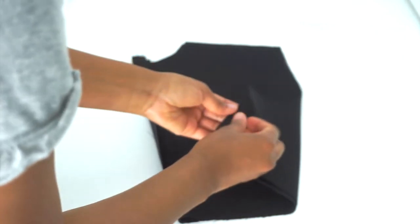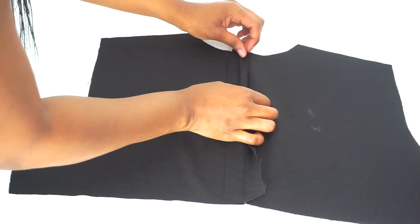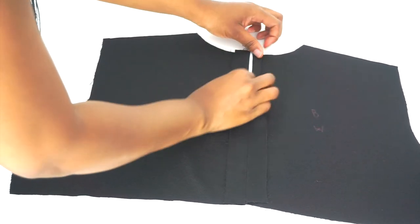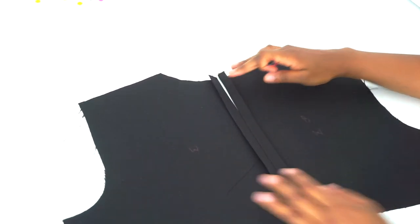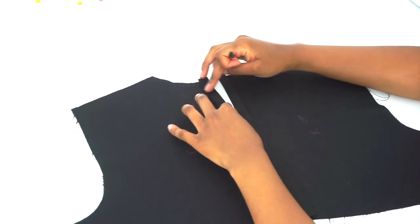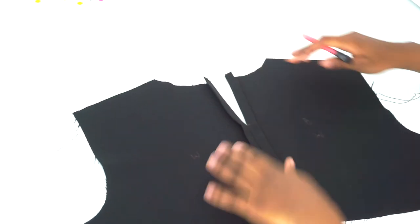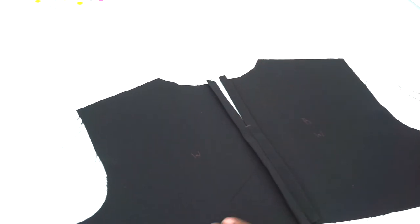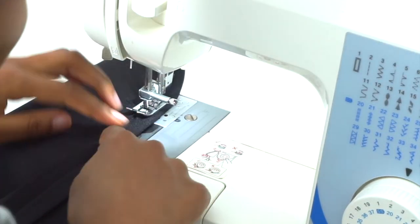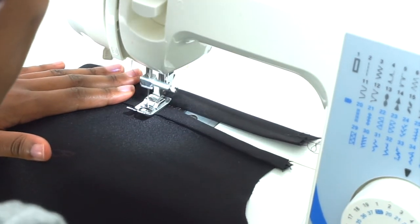After sewing our back piece, I'm going to open this up — I went ahead and ironed the seam flat. Next, we are going to be folding our seam in half an inch and then ironing it flat. After ironing the seams flat, we're going to take our marker and mark that little end right there because that's going to be our opening for the back. Then we're going to sew from one side all the way to that mark and to the other side as well — sewing down, turning the fabric at the mark, sewing across, then sewing the other side.